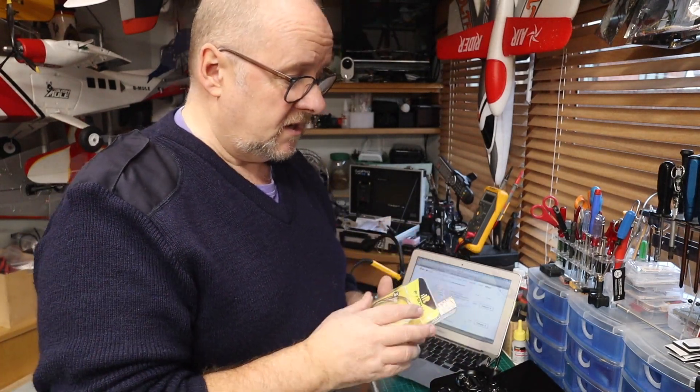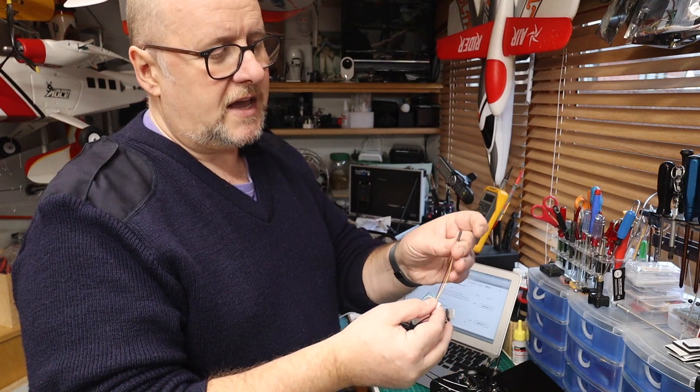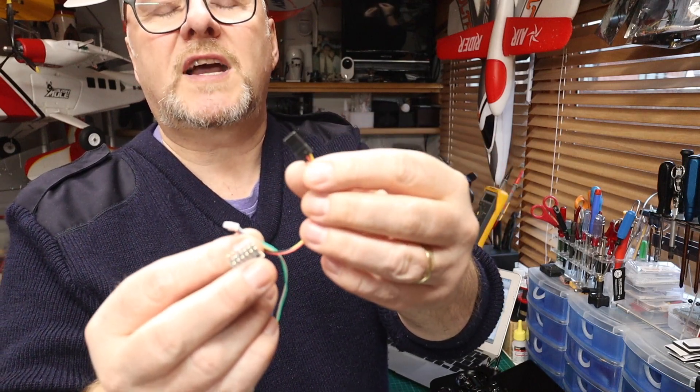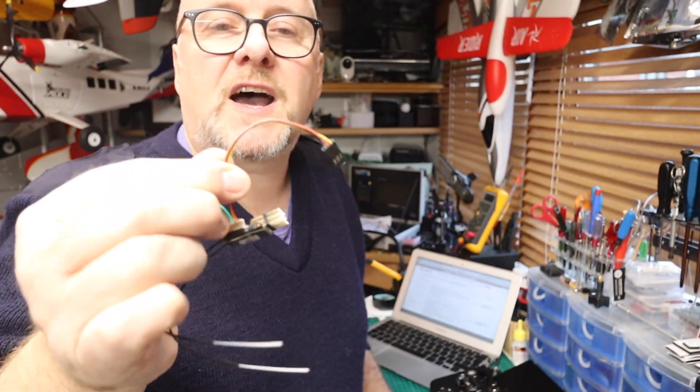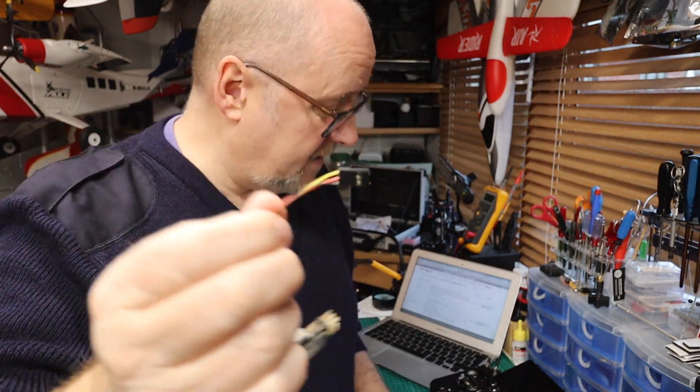Some of the ultra-micro stuff is really small but these are great. They come with a set of leads, so make sure you get the right set of leads. Find out what your pin-outs are. On the back end there's a lead with a normal sort of servo connector — negative, positive, and smart port — and they've conveniently put the plug on ready.